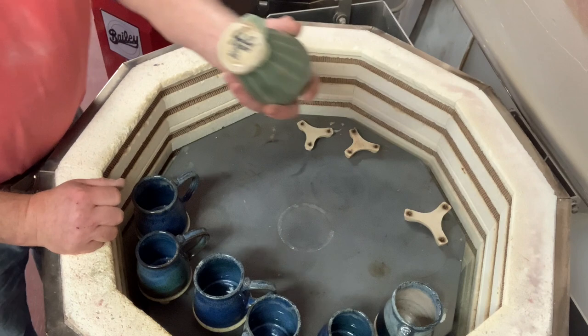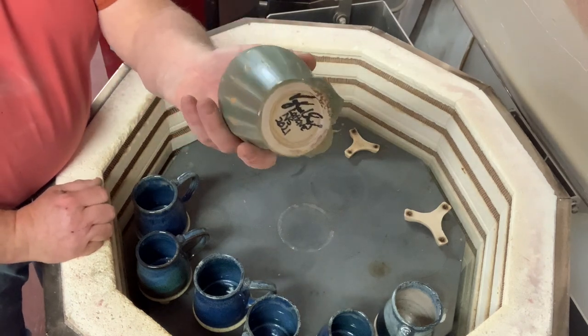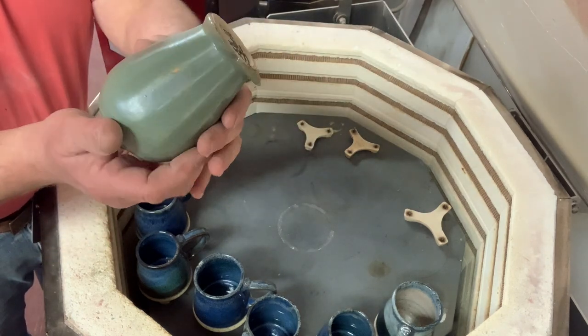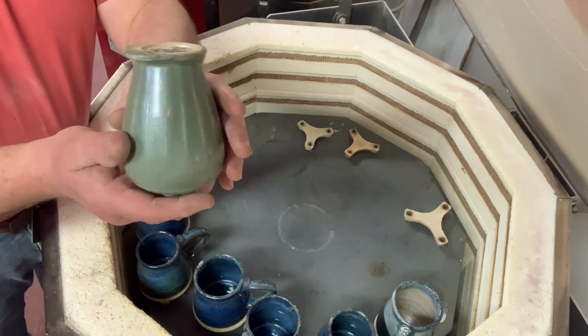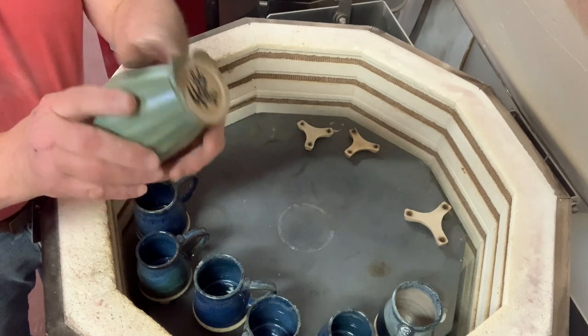This one ran onto the shelf, so I'll have to grind that one. That's the green again — that's the one we're having issues with running. So that one needs to be fired a little lower in temperature, but I can grind that one down easily.